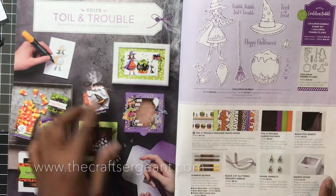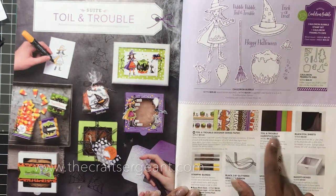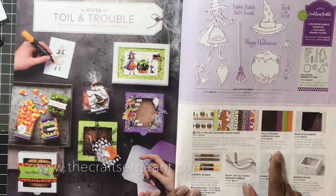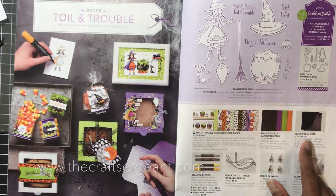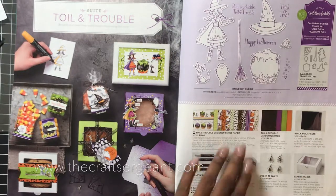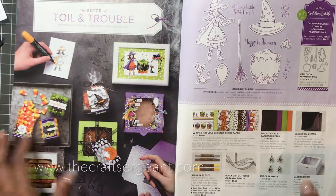It coordinates with the Toil and Trouble suite of products. There's some designer series paper, and a card stock pack that has Basic Black, Gorgeous Grape, Granny Apple Green, and Pumpkin Pie. We have some black foil sheets, stamping blends in both Basic Black and Mango Melody, glittered organdy ribbon — which is my favorite ribbon in this whole catalog — spider trinkets, and baker boxes.